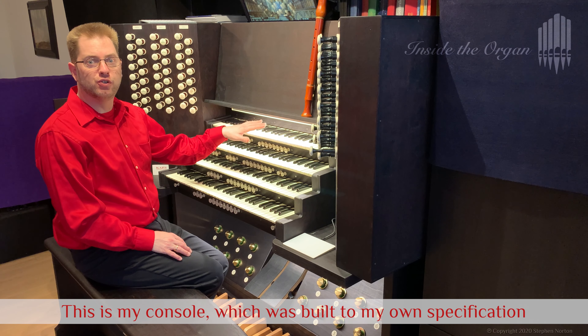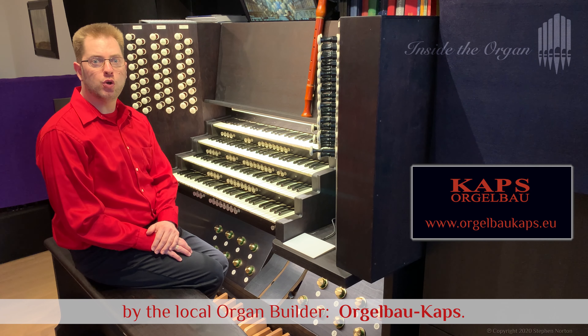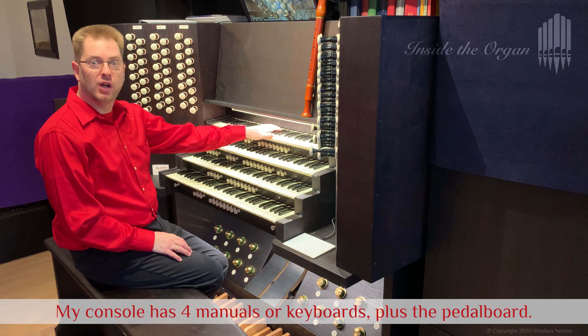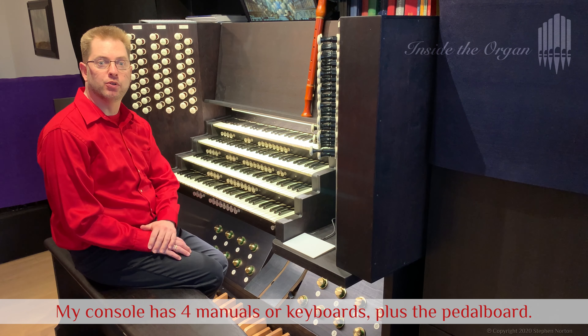This is my console which was built to my own specification by the local organ builder, Orgelbau-Kaps. My console has four manuals or keyboards plus the pedal board.